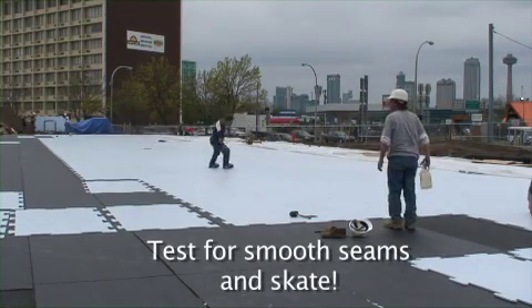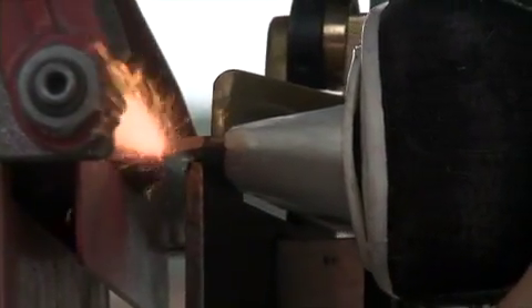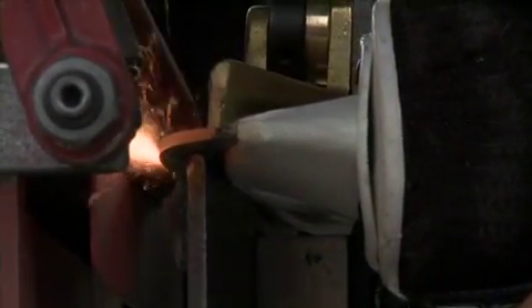Test for smooth seams and skate. Whether brand new or comfortably aged, keep skates sharp for a smooth skating experience.